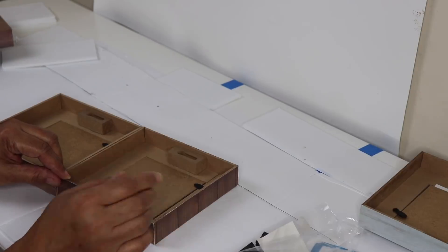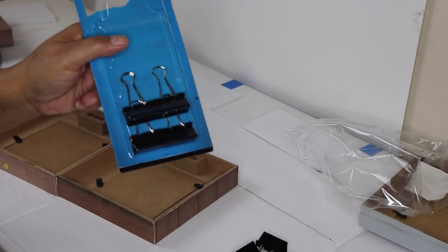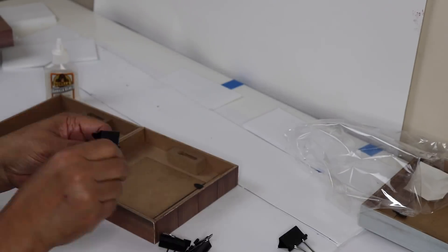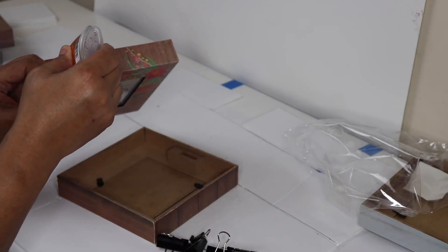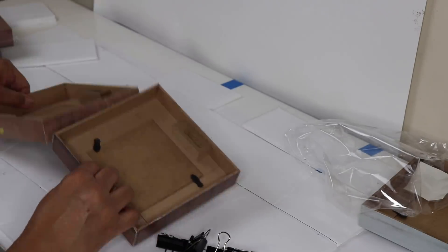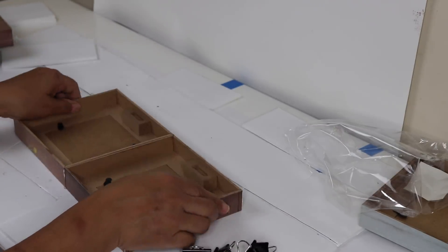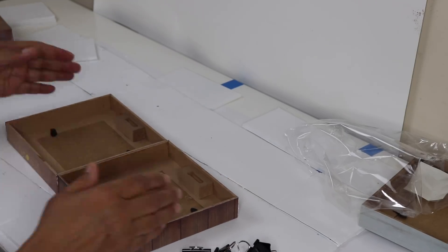I'm going to be using my Gorilla clear glue to bond these frames together and I'm also using clips to hold the frames in place while the glue sets up. Spray some glue on one end of your frame, making sure to get some along the edges and corners. Press your frames together, make sure they're lined up evenly, then apply those clips and set them aside to dry.